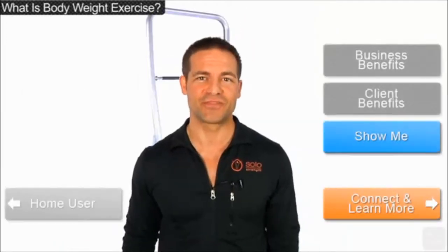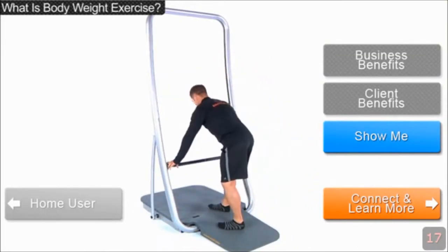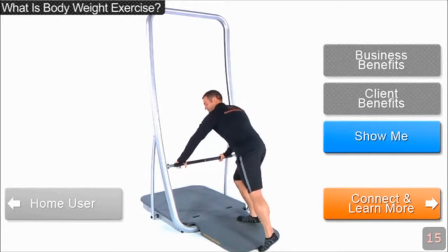Bodyweight exercise is really important for everyone. It gives you energy, helps you develop lean muscles, and helps your body burn calories more quickly. So you're strong, you've got energy, and you've got more time to do the things you really want to be doing. Let me show you something quickly — this is how you can use your own body weight to progressively do different levels of exercise.